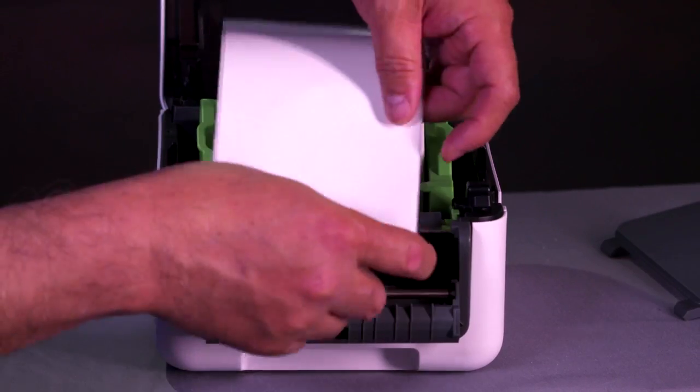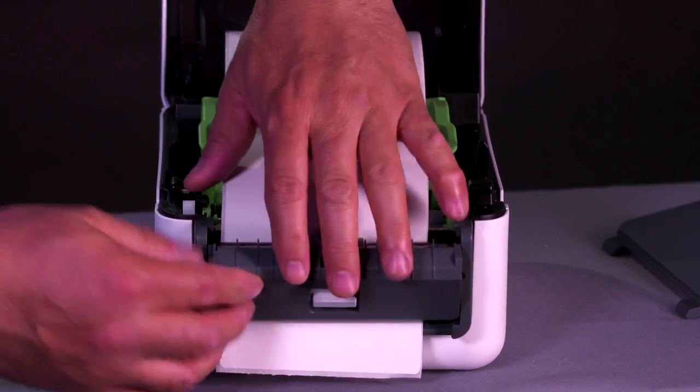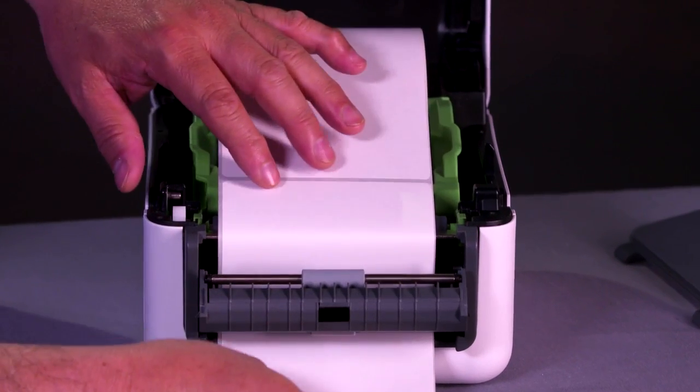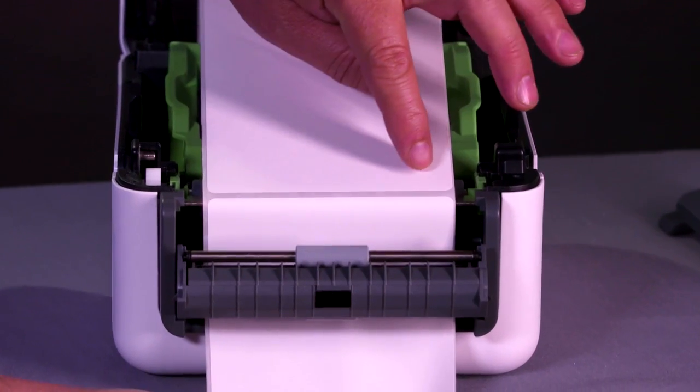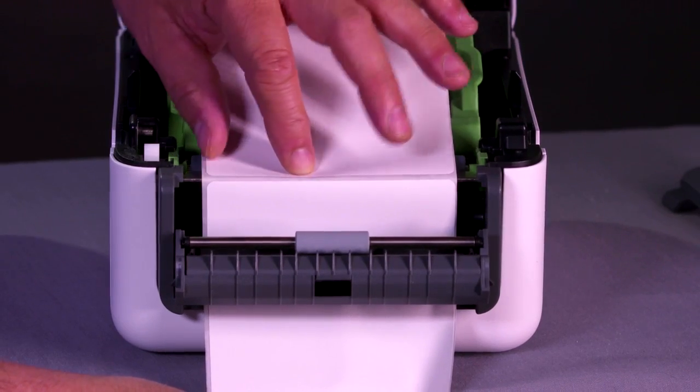Take the media and feed the free end of the labels through the exit slot on the bottom, and advance it until the gap is right at the metal separation bar.